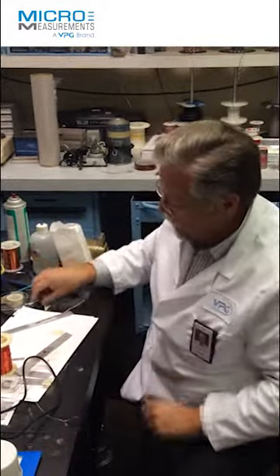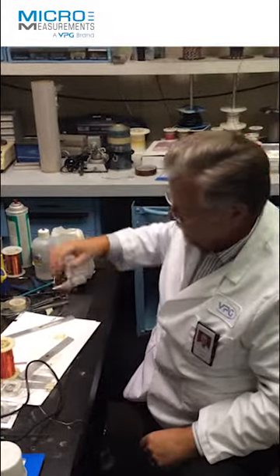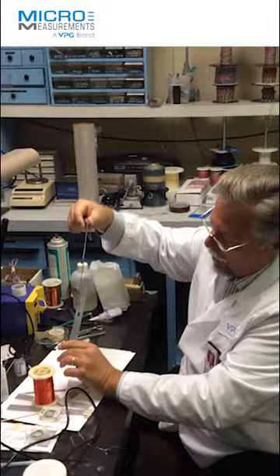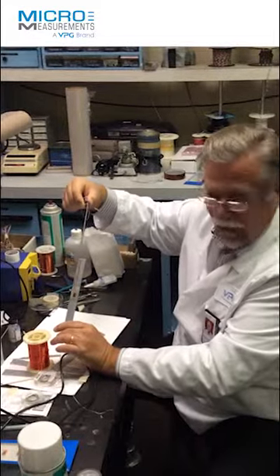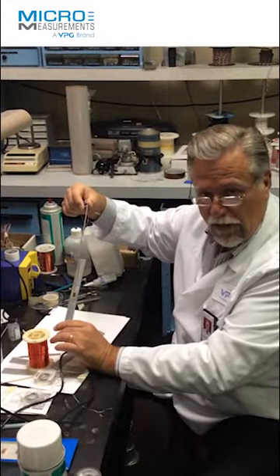I have another one now with a heavier lead wire on it, and again, we never recommend that a customer do this. But this demonstrates the strength of our solder pads. I can literally lift the test specimen off the table with the cable, and now I'm actually pulling on it with a considerable amount of force, and I still can't fail the solder pad that's on this CEA series gauge.